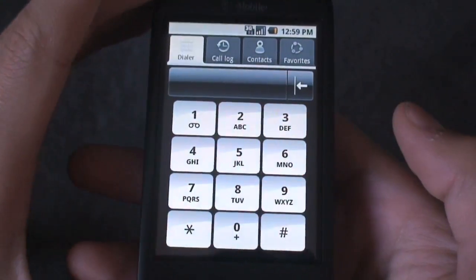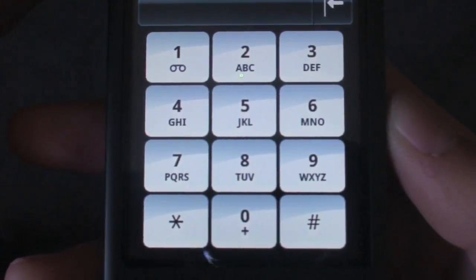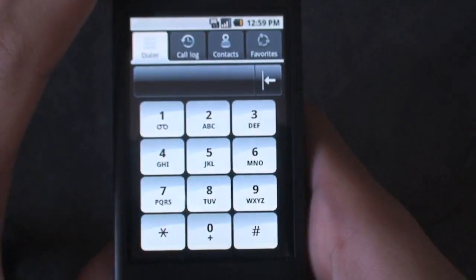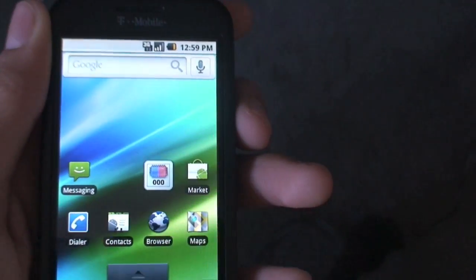Take a look at the dialer. Nothing too special — just nice big buttons that you can easily dial with, and stock up on top. That's the D-Wing dialer. Nothing too special, but it is definitely nice.